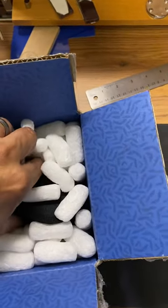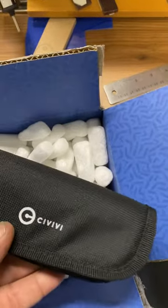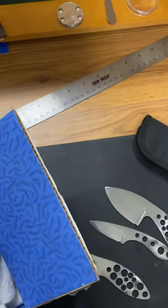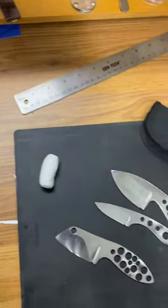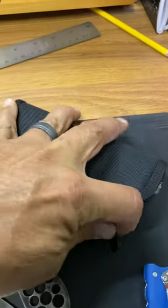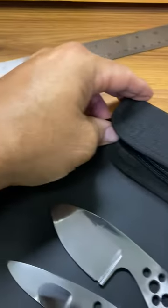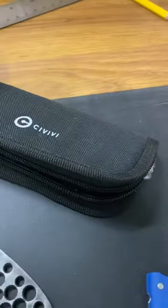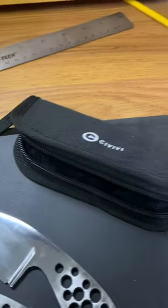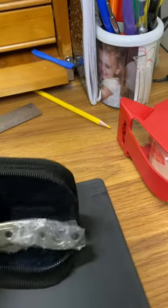Just in from Peter's Heat Treating. For any stainless I send out to Peter's Heat Treating, they do a really great job for me. So shout out to Peter's Heat Treating — these were two blades that I sent out to them that I'm just getting back.